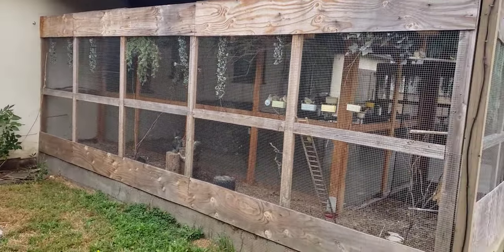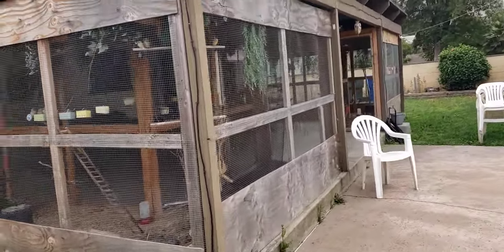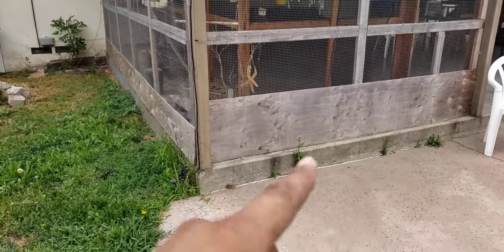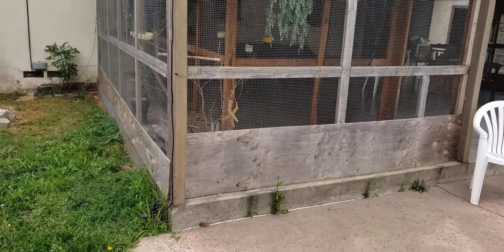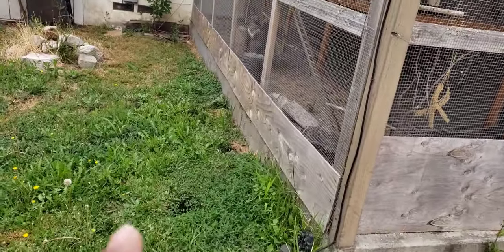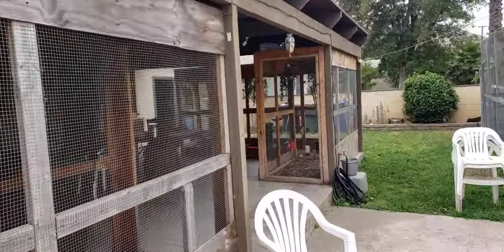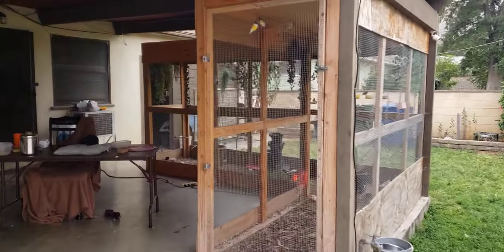This is my longest aviary — it goes all the way to my wall. The wall on this side is taller because I have a pool next door and I don't want stuff coming in, plus it gives more shade. This aviary is only meant to be used from spring time through mid-fall, and then I bring the birds back inside.